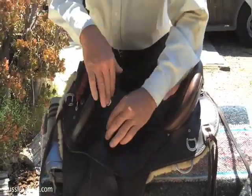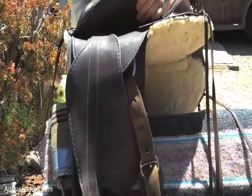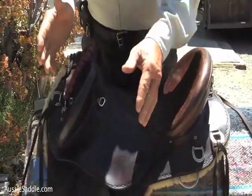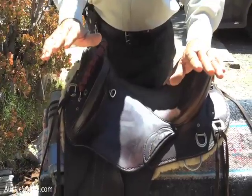A stirrup suspension bar is under here, in the dressage position — there it is back there, you can probably see it — in the dressage position, so you've got free leg movement. Your knees don't get bound up and your back doesn't ache.